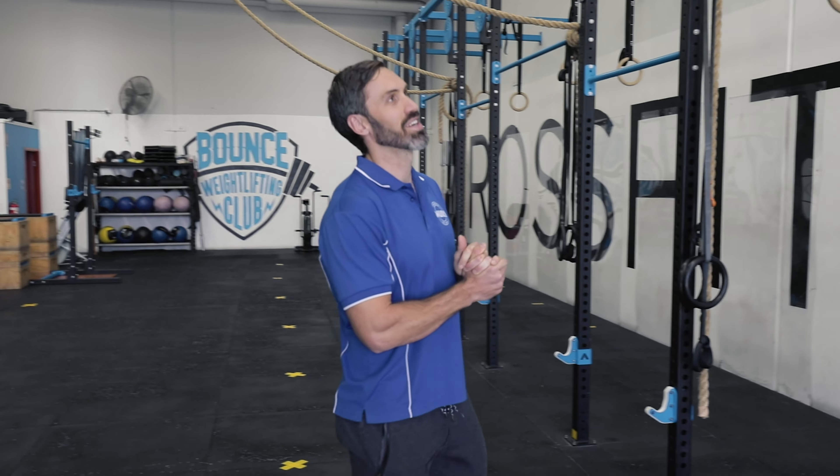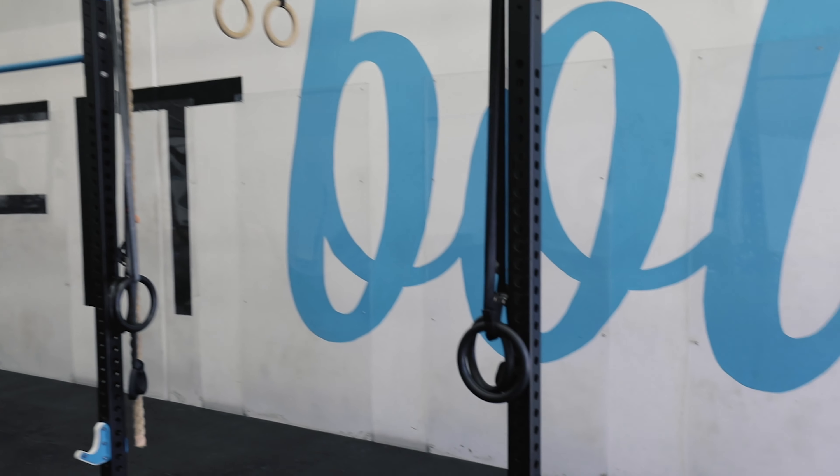Hey, what's up guys, Coach Regan here at CrossFit Bounce — welcome to my gym with Alpha Fit. Come on in, let's have a quick look. Awesome seven-cell rig that we have for all of our squatting, pull-up, toes-to-bar, muscle-up, whatever you got. We've also got a few Alpha Fit ropes hanging from the ceiling and rings.